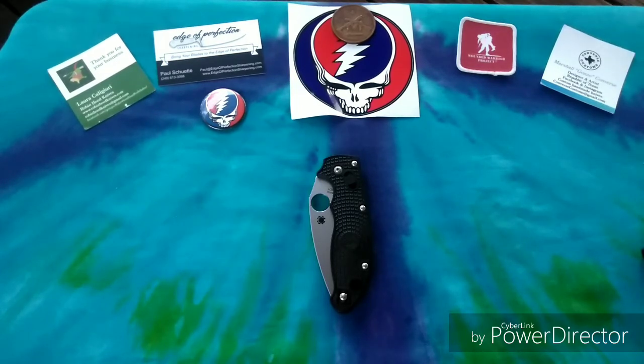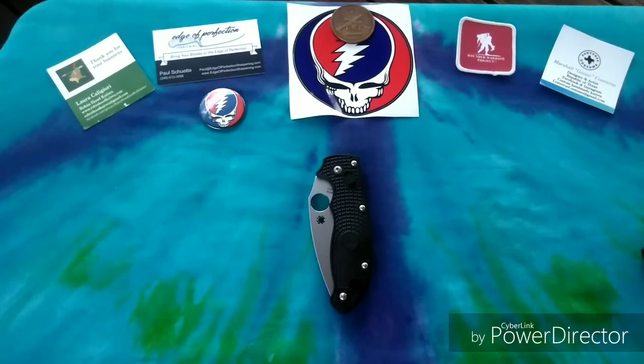You can drop into the group and post saying you have a certain amount to spend and people will respond immediately, throwing options at you with pictures and prices. It's a great place to meet cool people, see cool knives, and find deals whether or not you're in the market to buy. I'll post a link to the group in the description. I really appreciate you guys watching — this is Grateful Panic signing off. Remember guys: stay alert, stay alive, and hey, how about do something nice for somebody today. Thanks guys, bye bye.